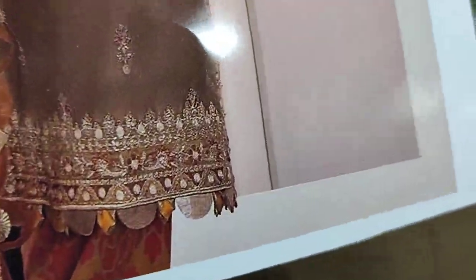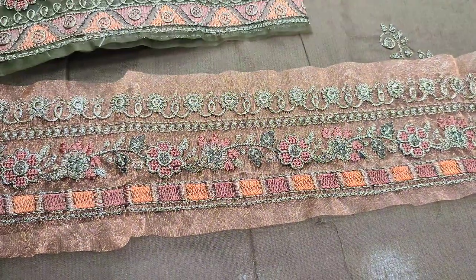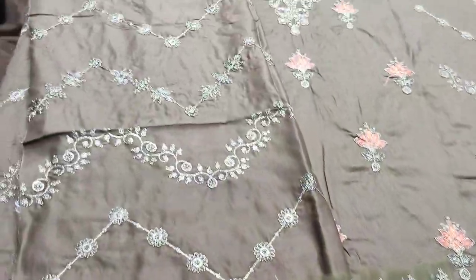The embroidered front is a diamond design with the legs. And it has an embroidered sleeve.